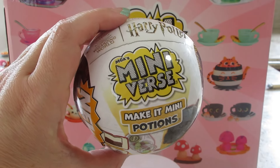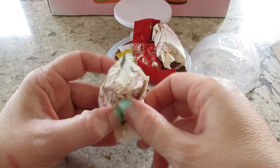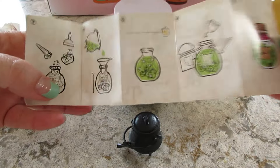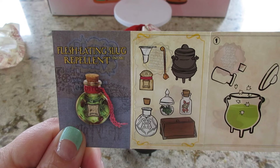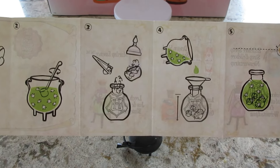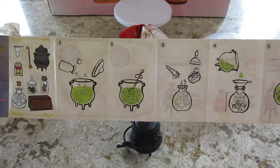Hi guys, welcome back to my channel. Today I'm doing another Harry Potter potion — let's see which one I get. This is our pot of resin; the checklist does tell you right off. I really wanted to see the flesh-eating slug repellent, that one looks cool. This one does have a label — not all of them do, but you can write on the label.